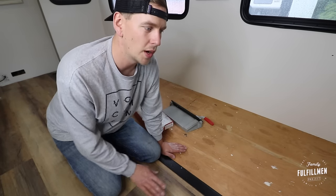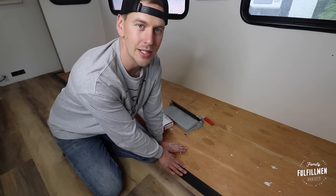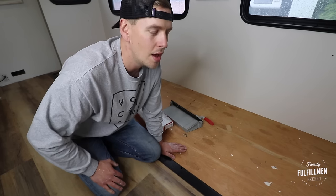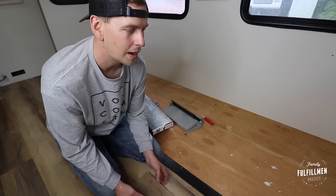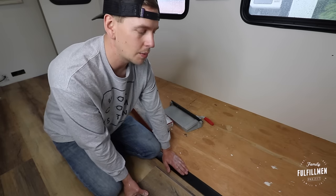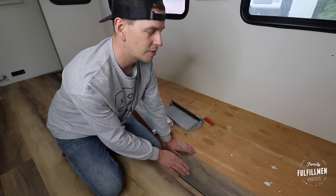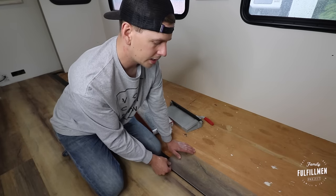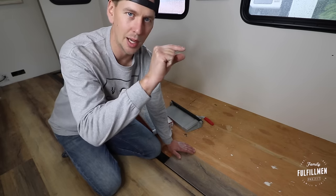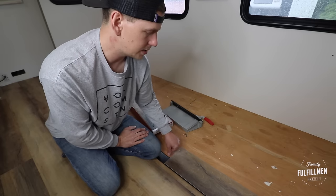One of the most difficult decisions with a slide is what to do on the very end, because these things really aren't built for anything but carpet. We did a lot of research — there are several different videos on YouTube of people doing different things, and every slide and brand is a little bit different. After talking about it and trying to figure it out for quite a while, we decided to take the easy route. Ours is very close to flush, so we decided to start on the very edge with our vinyl and work our way back from there, finishing it off for now and then finding a tiny little lip cover to put on the edge.